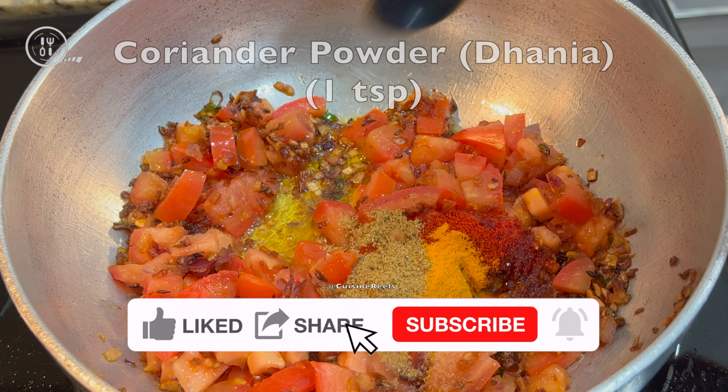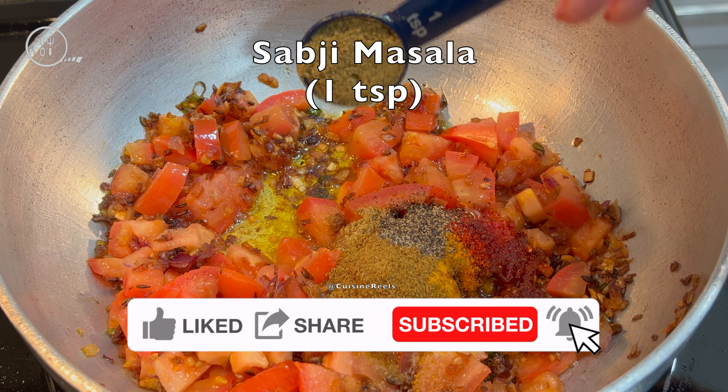Subscribe to our channel and enjoy this video. Give it a thumbs up for more!